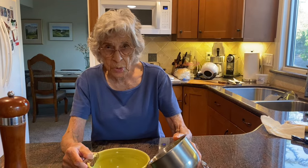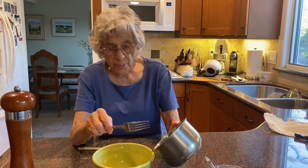And now with the prosciutto sautéed, I'm gonna make the sauce.